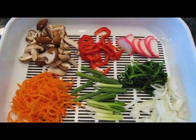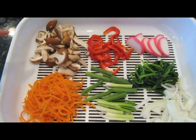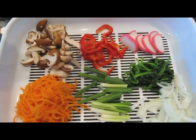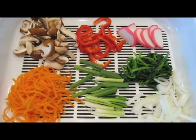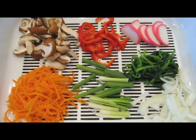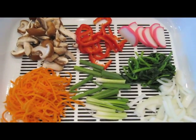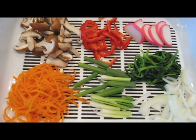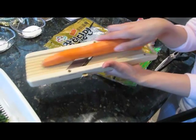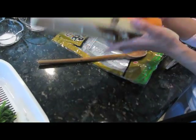Before we start cooking, you want to make sure you have everything cut. We have the mushroom cut right here. And then we have the bell pepper and the fish cake. We have the onion, the strained spinach, and then the green onion which is cut in about 2-inch pieces. You want to make sure that you cut it big, not into small pieces. And then we have the shredded carrot — you want to shred it not with a knife but with this shredding tool.